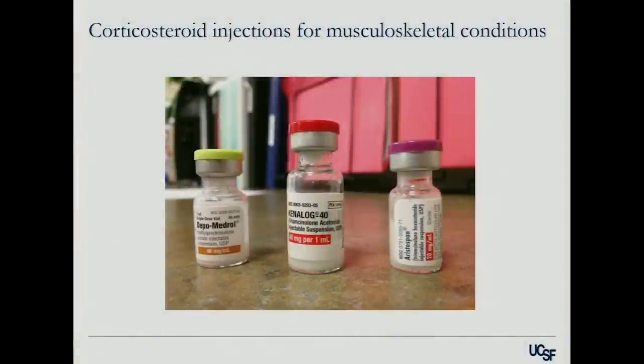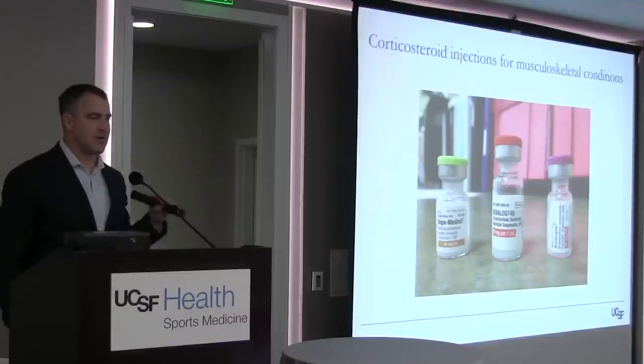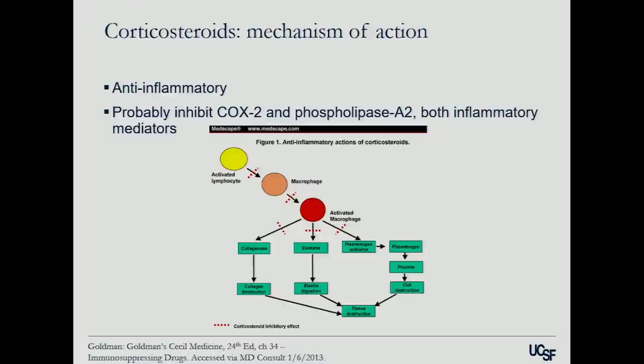When studies compare corticosteroid versus hyaluronic acid or PRP, they don't specify a particular steroid preparation because there hasn't really been shown to be any difference between them. Their mechanism of action is all the same and not entirely known — it's probably that they inhibit both COX-2 and phospholipase A2, which are separate but similar inflammatory mediators. So they tend to block more of the pain and anti-inflammatory pathways than your typical NSAID.